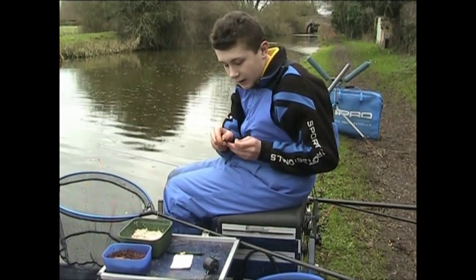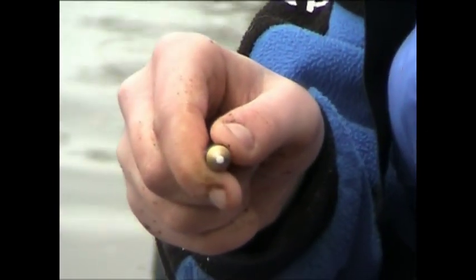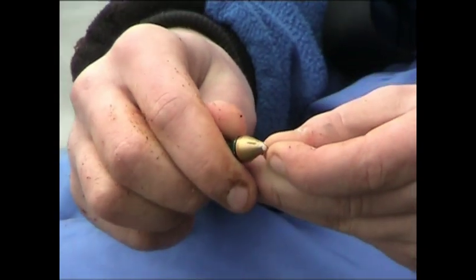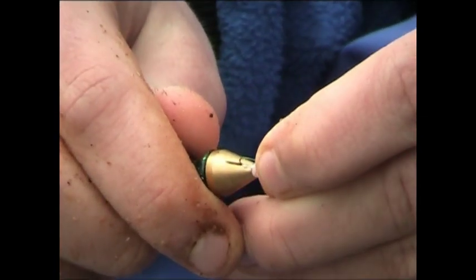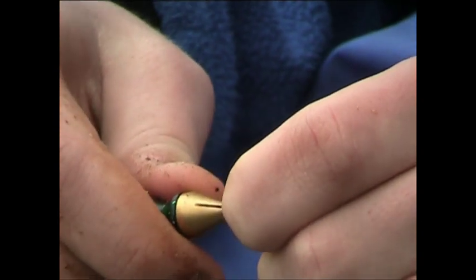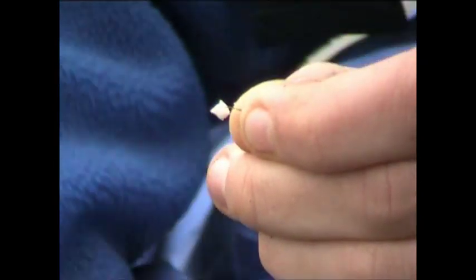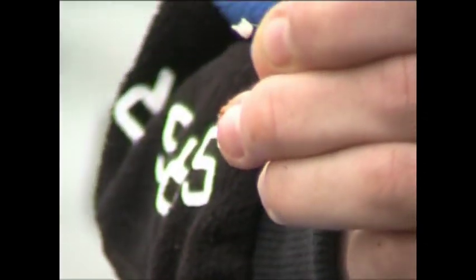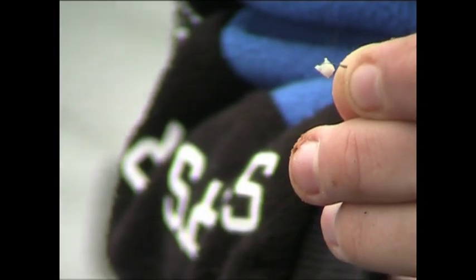I'll just get my punch — you can see I've punched a bit of bread out. All you do is there's a slit in it, you get the hook in the slit. Sometimes you may want to twist it so the hook's all showing, but this is perfect — you're going to hook every fish.